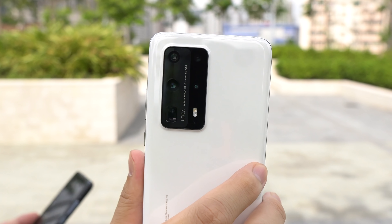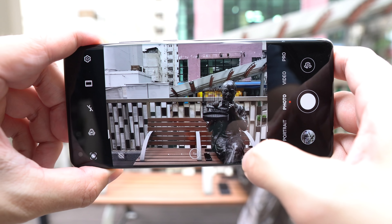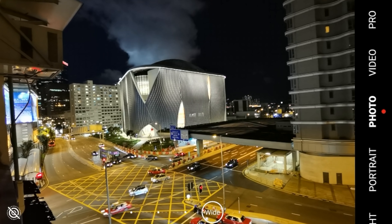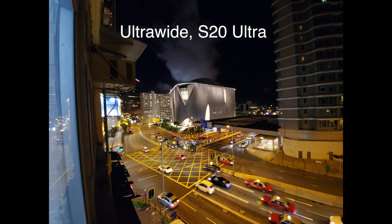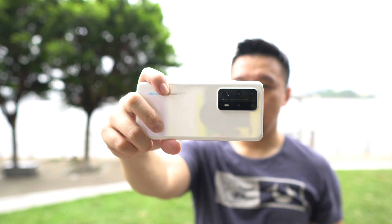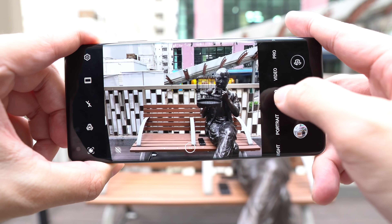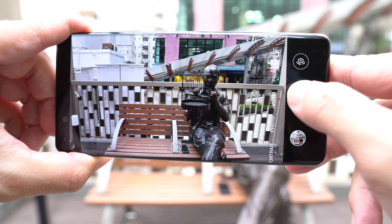Now let's look closer at the cameras of the P40 Pro Plus. Up top it's a 40-megapixel ultra-wide angle camera — the same ultra-wide camera seen in the Huawei P40 Pro and very similar to the one used in the Huawei Mate 30 Pro. The field of vision is not as wide as on an iPhone 11 Pro or a Samsung Galaxy S20 Ultra, but in return you get a lot more detail because it's a 40-megapixel sensor. Huawei calls this the cine lens and it's actually built for video recording — when you go into video mode, recording defaults to the wide-angle camera, unlike other phones which default to the 1x camera.